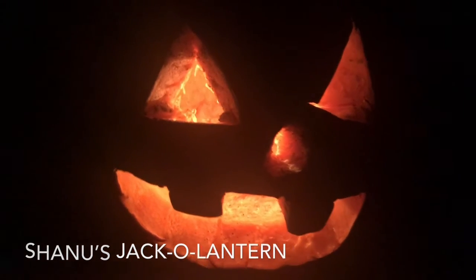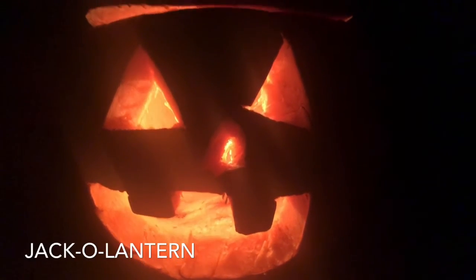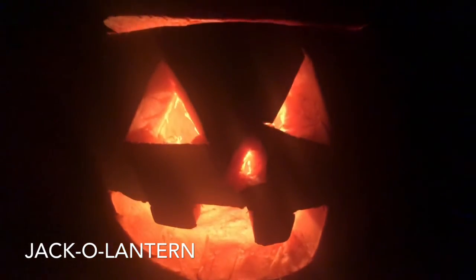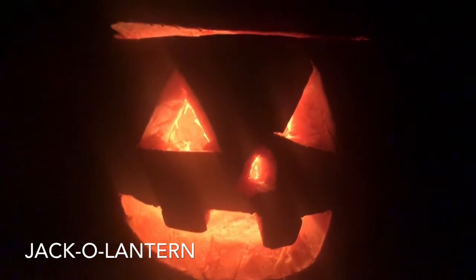So guys, if you enjoyed this video please hit the like button, subscribe, and share this video. See you next time, bye! That is one creepy jack-o-lantern — if you like this video, share it with others and try this at home. See you next time, bye!